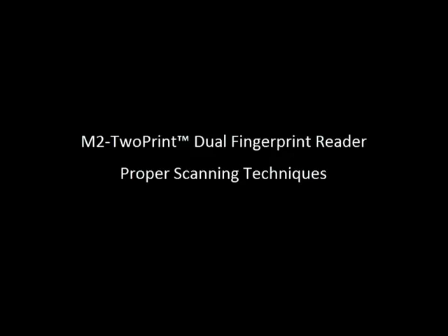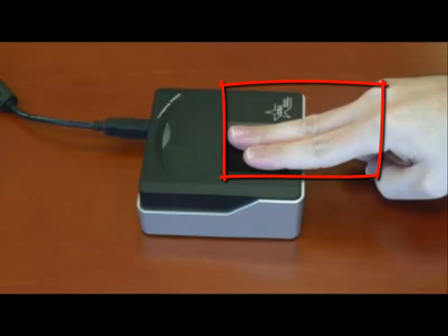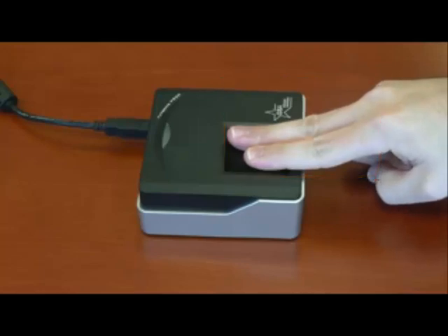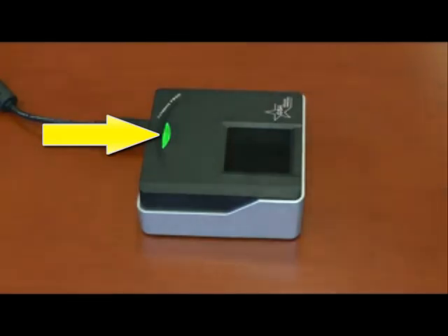Let's take a look at proper scanning technique for the M2 2Print Fingerprint Reader to ensure quality scans and successful system recognition. First, the index and middle fingers are the best two fingers to use with the device and should remain together, placed flat on the scanning surface, and held firmly for about 1 to 2 seconds until the LED light stops blinking. The LED light will provide visual feedback on the success of the scan.